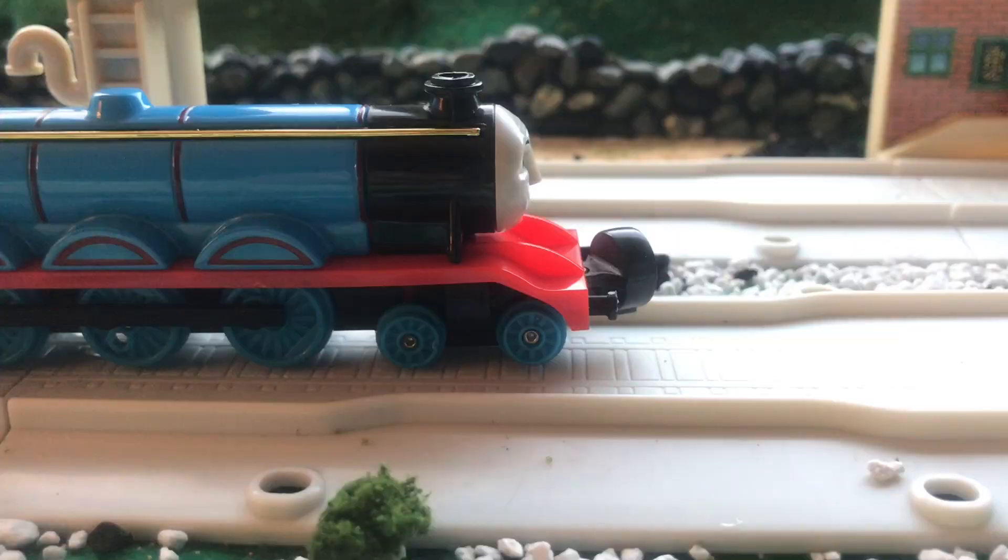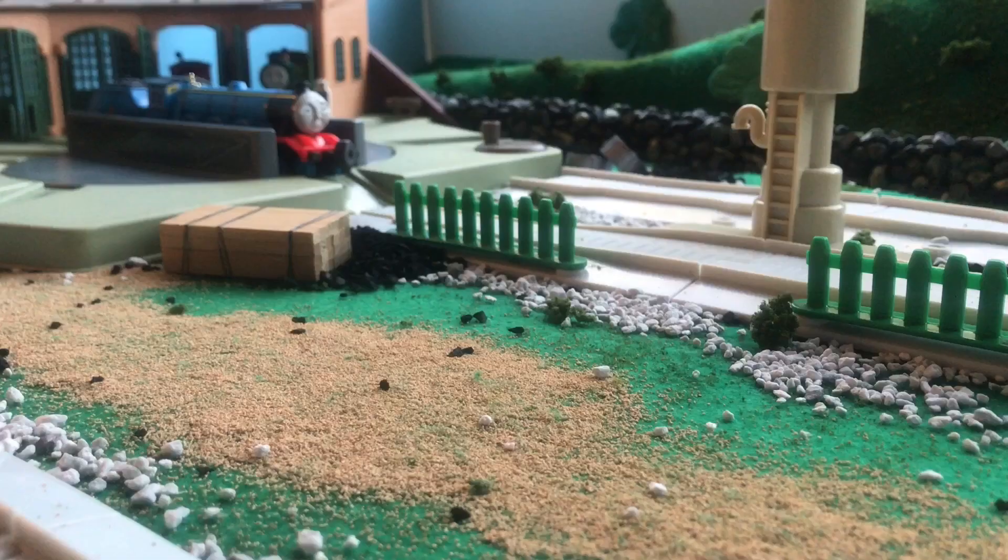This model also has moving side rods, which are very nice and satisfying to watch, like every other Bandai model.